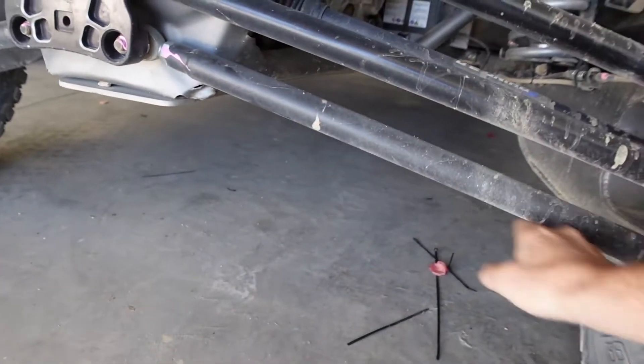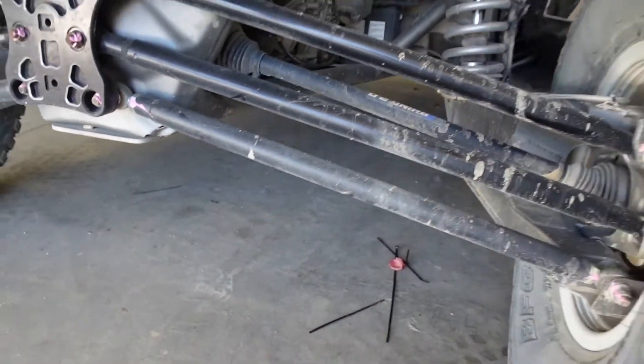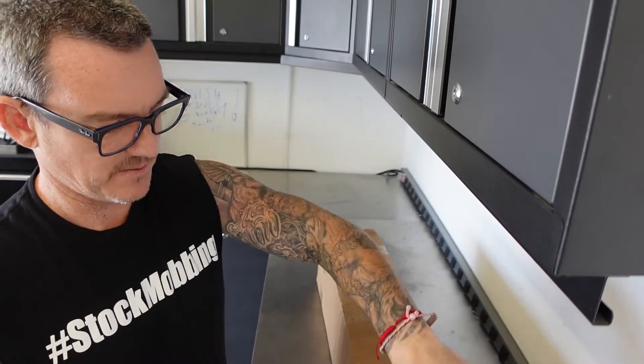And you can see some of the clearance. Over the other ones, you're going to see that they come up higher. So less chance of getting hit by rocks. The Tatum rods offer high ground clearance.